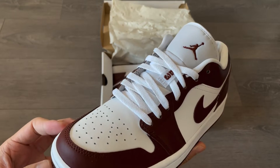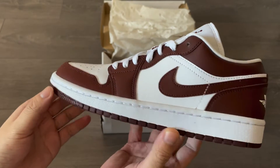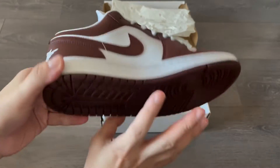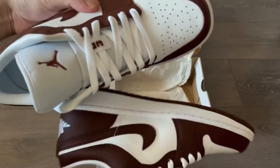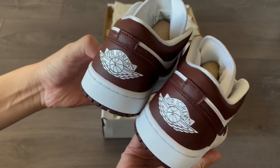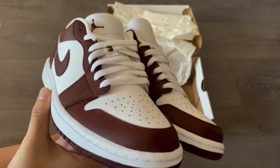Anyway, this is the Air Jordan One Low Team Red — again, another very simple, subtle but clean colorway featuring a maroon color and white toe box and tongue, and also white laces. This two-toned color blocking on top of a white base just really never gets old. Nike's been using it a lot on its Dunk releases, Jordan One highs, mids, and lows. Because Jordan One Lows are typically easier to get, especially compared to Dunks, I'm not really mad at it at all. I really like the maroon color, and with the white laces it should be very easy to wear.